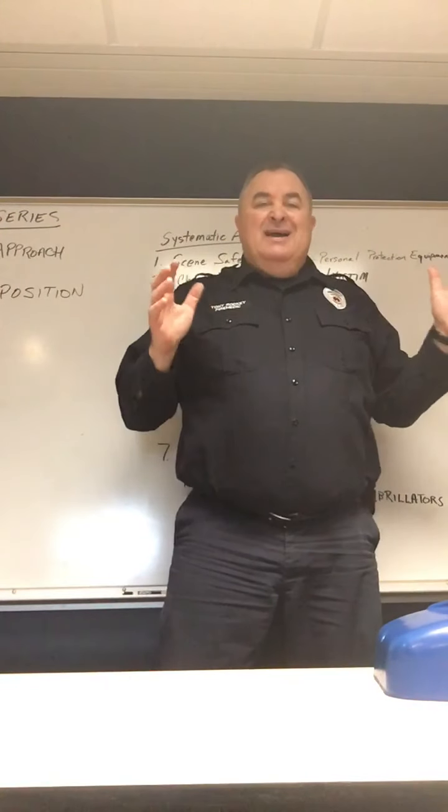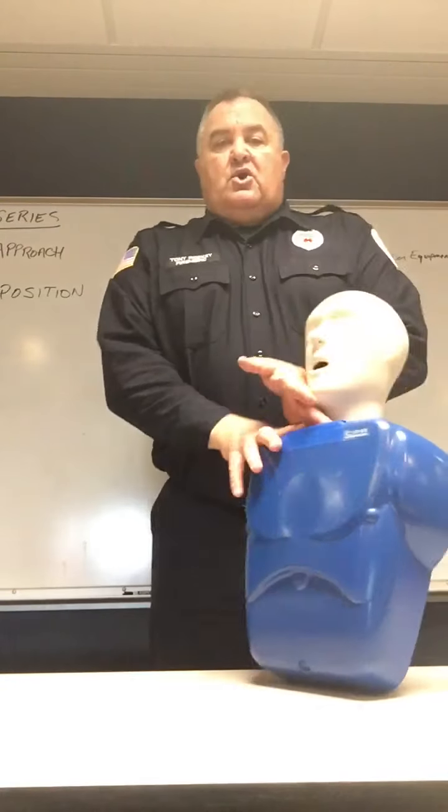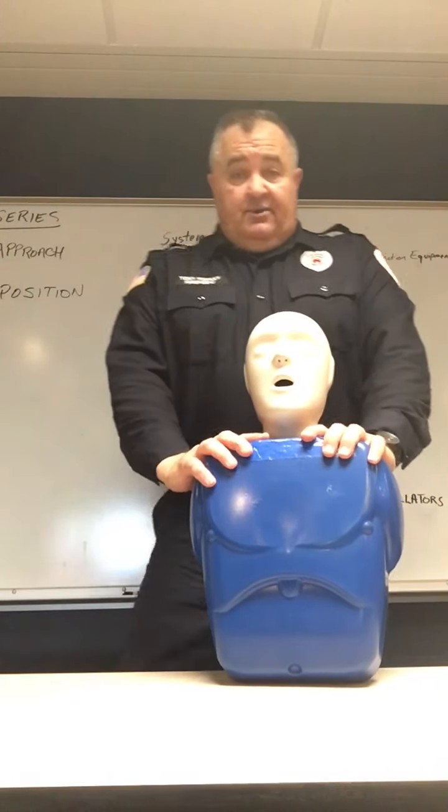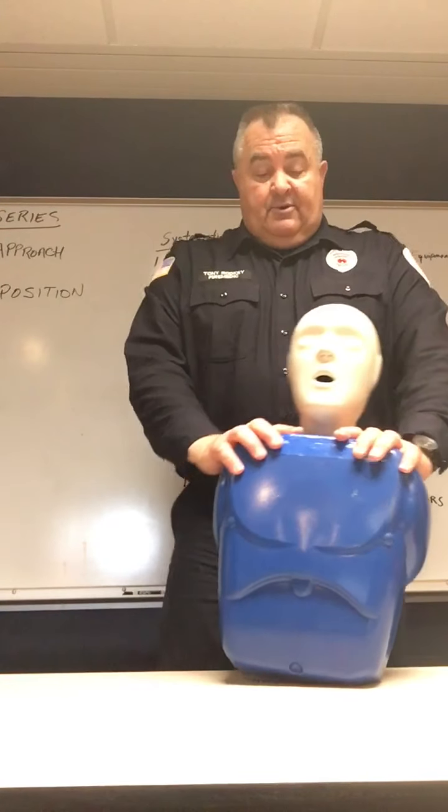Infant choking relief would be on a different mannequin. This mannequin here can represent a child — one to puberty — or an adult, puberty and older.